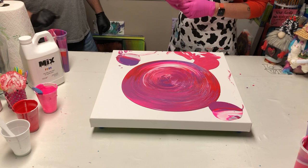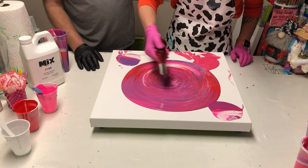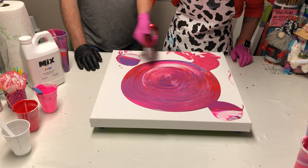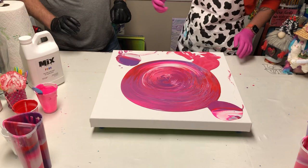But it was a successful kiss pour. It's way harder to do a kiss pour with two separate people's hands than it is to do it by yourself. He's the boss of this canvas, y'all. I'm going to step away and let him do his thing.